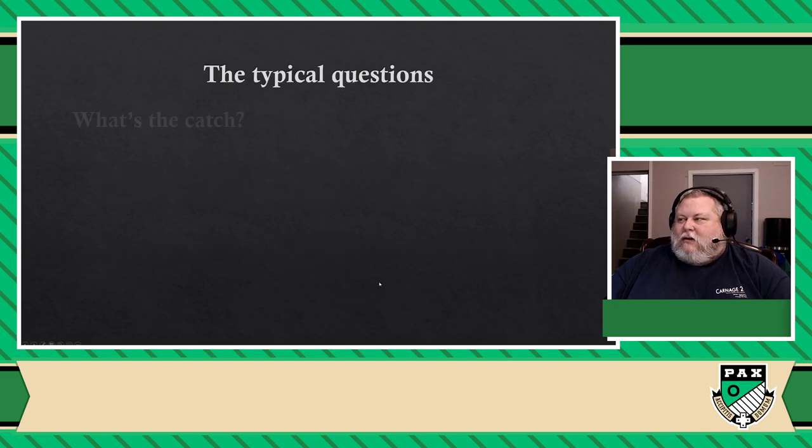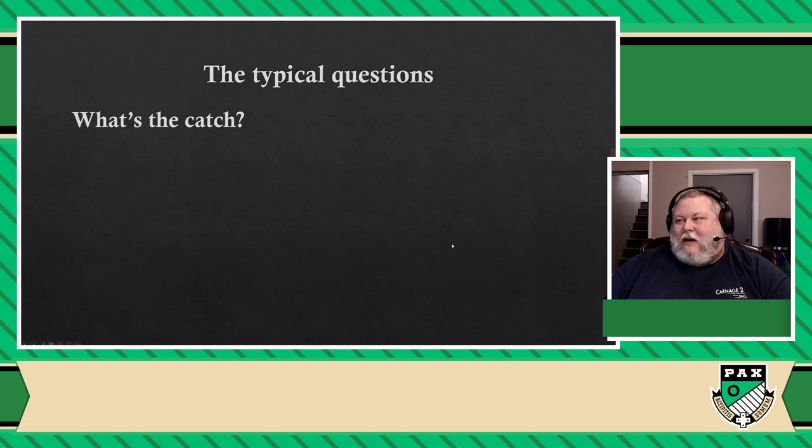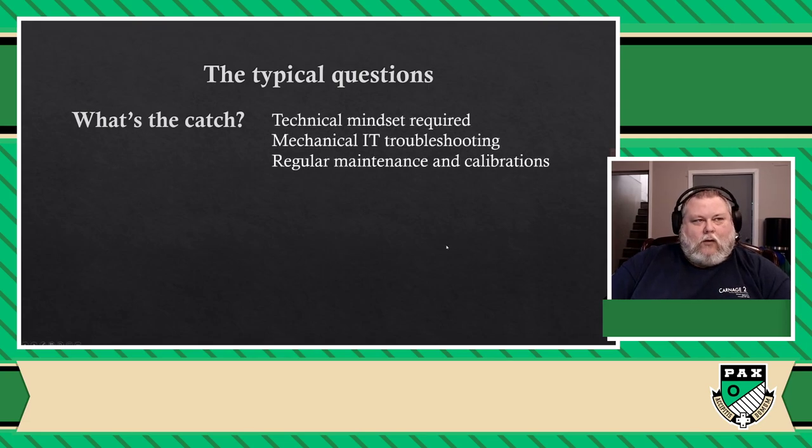There is a catch — there's definitely a catch. The catch is this is not a hobby that is ready for the mass market. These machines get out of tune all the time. They need constant calibration, they need love and attention. When they break down, you're less and less on your own because there are a lot more shops that do 3D printing services nowadays. But in most cases, you're going to be on your own.